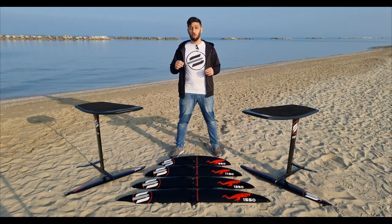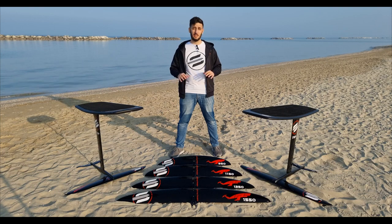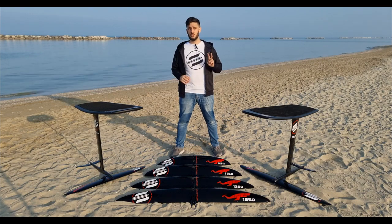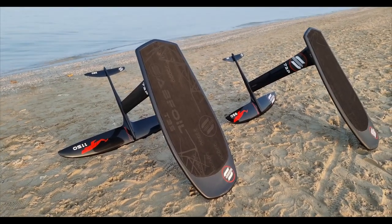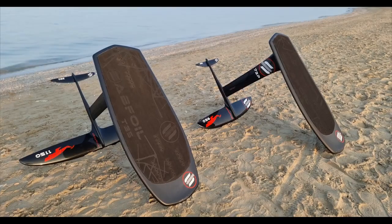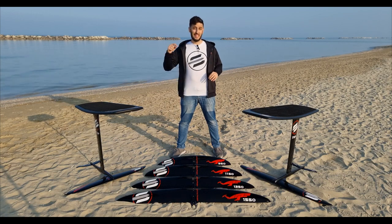In addition, we will also release a new version of our 14-liter board dedicated to pumping, with renewed graphics and enhanced specs in order to have an incredibly pleasant and efficient pumping experience. In this new range you will also find two hydrofoil kits with the front wing 950 and 1150, combined with mast 73P, stabilizer 380, and fuselage 703. You can already find all the technical info and buy these new products on our website — link in description — and of course in our official shops.